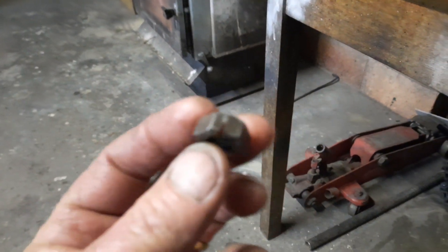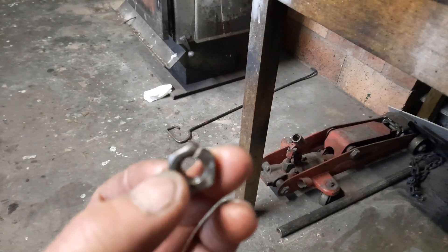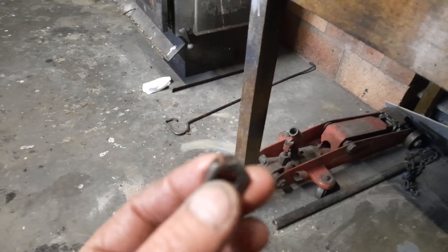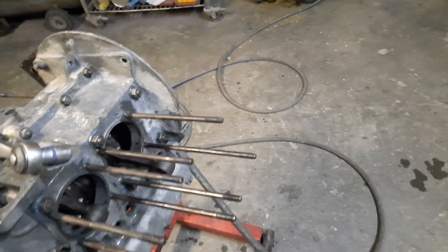G'day everyone. What you can see here is a 10 by 1.5 Volkswagen thread. I've got a problem in that I'm up to putting this motor together and the threads on the studs are pretty clogged out — dirt, rust, sealant, various bits and pieces. And I don't have a thread die this size.